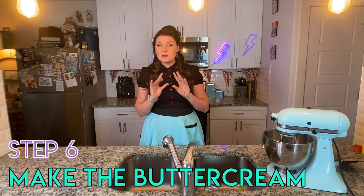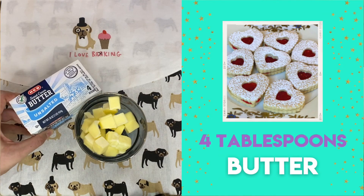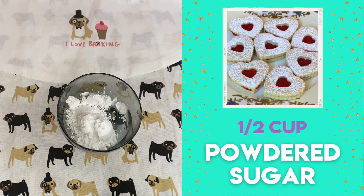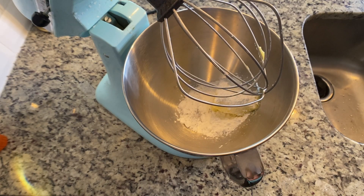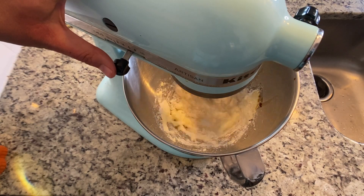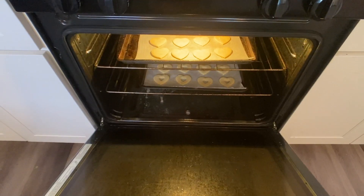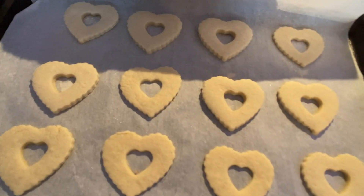While the biscuits are in the oven, we'll make the buttercream filling. You'll need four tablespoons of softened butter, half a cup of powdered sugar, and half a teaspoon of vanilla extract. Combine all three in a mixing bowl and fold gently by hand, or use a mixer on a very low setting, until nice and smooth. And — our little beauties are out of the oven! They look perfectly baked and almost exactly the same shade, which is perfect. Put them on a cooling rack until completely cool before filling.